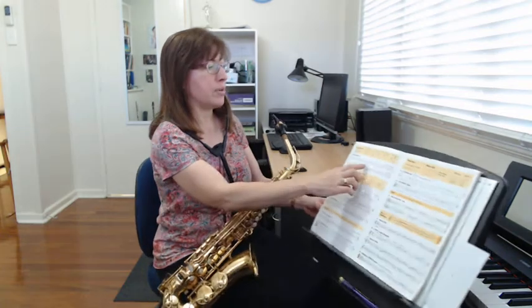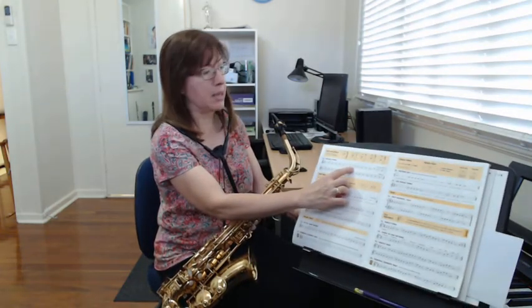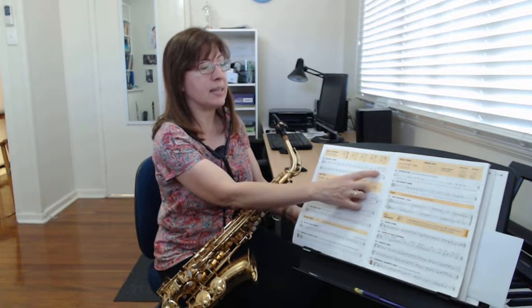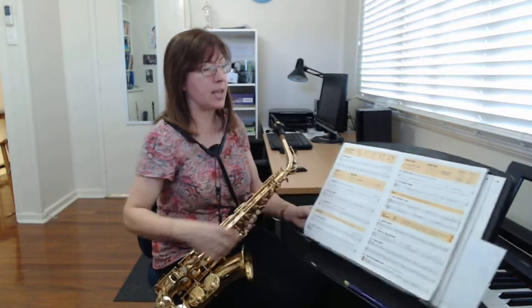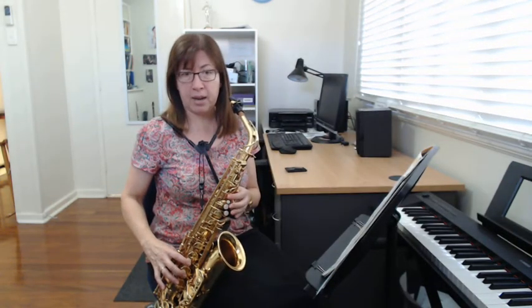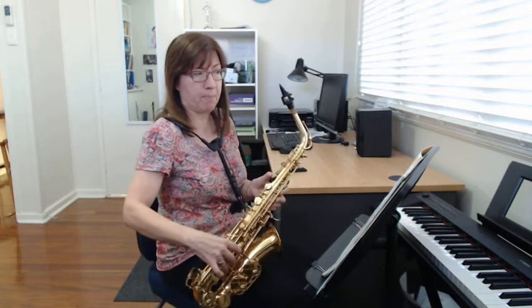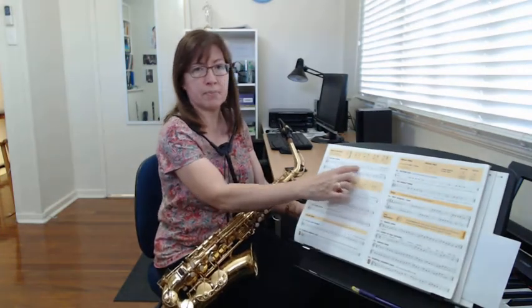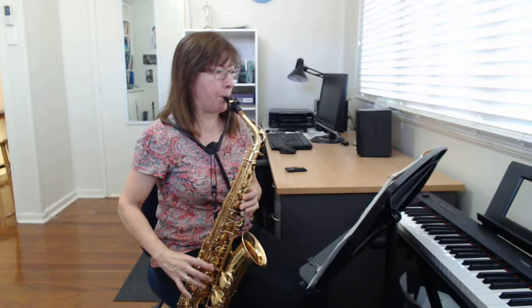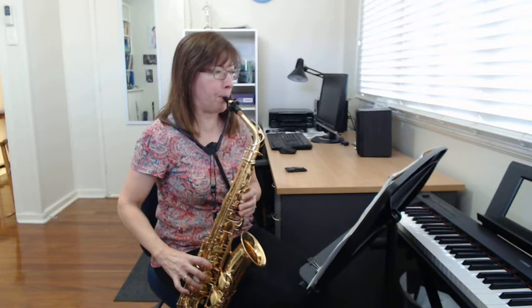So the next two bars — if you want to say the notes out loud with me — it's A, A, A, rest, B, D, D. Now this is a bit trickier because the B, D, D on the end is a little bit harder for our fingers. Remember, B is only your first finger down, but when you go to a D you have to put all of them down including your thumb. So that's the tricky bar. Pause the video there and go over those two bars until you get it.